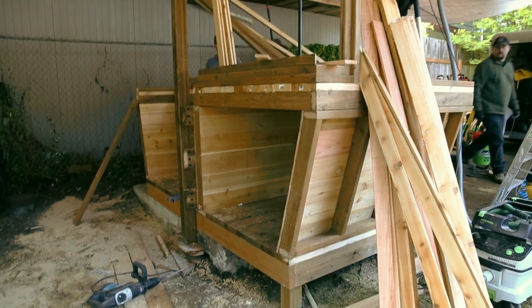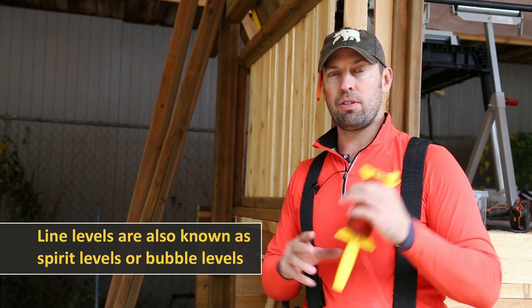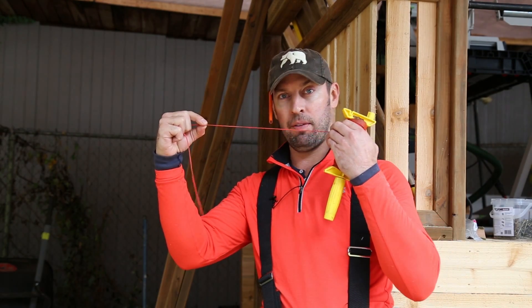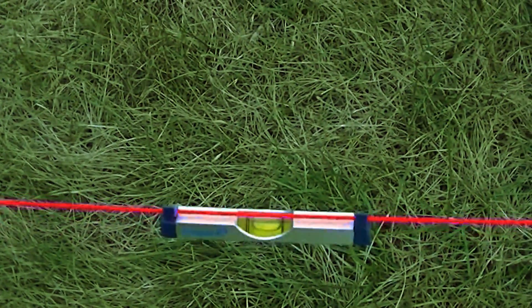A few notes when you're actually embedding a 4x4 post or building a structure: you're going to need a line level. Between posts, every four to eight feet, you'll use a little level. It goes on the front in the middle of the line. Run it taut from post to post and level everything through.